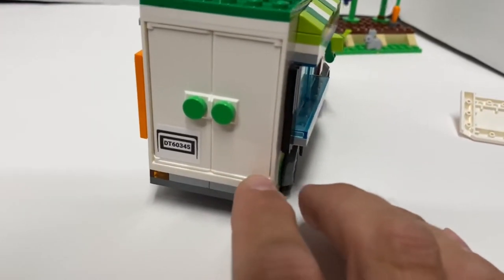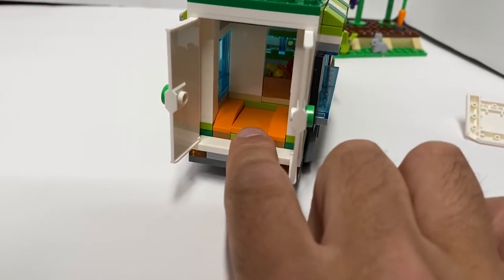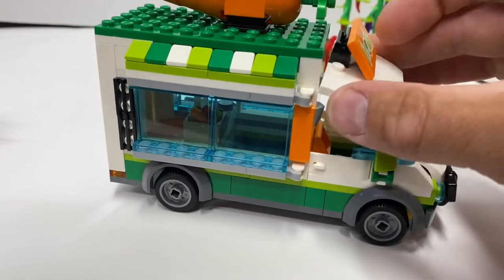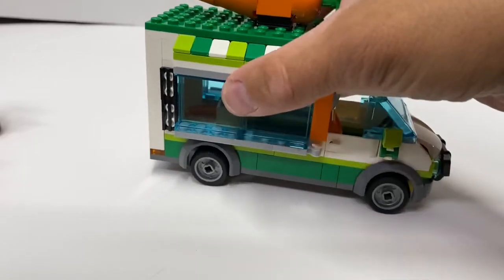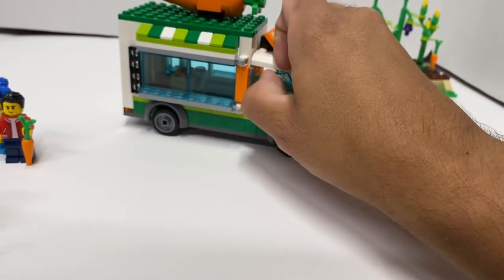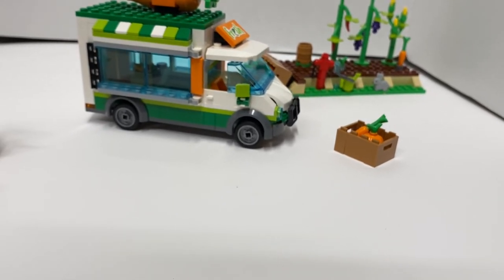The back has those new doors that are six wide, so you can actually put some doors on here. You can open it up and put other produce in here so they have more to sell. I like those doors in the back — probably be able to use that on a lot more vehicles going forward. So that was a look at the Farmer's Market Van set. I'm going to use these colors to redo my grocery store so they are all connected, but I'm waiting for the grocery store one to become available in the U.S., which won't be until August. So stay tuned for more and I will talk to you later.